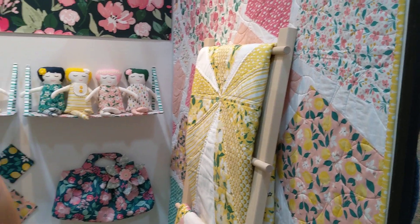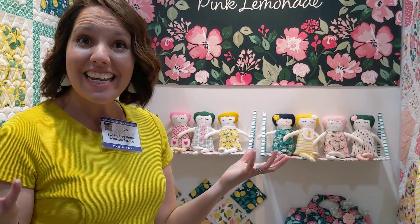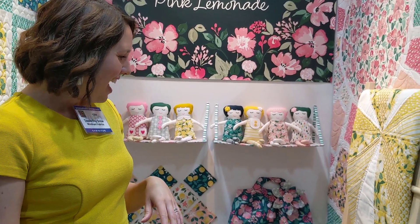My oldest daughter is obsessed with the color yellow, and I wanted to make her a quilt before she left for college. I was having the hardest time finding yellow fabrics that I liked, so I decided to design my own. It's beautiful.